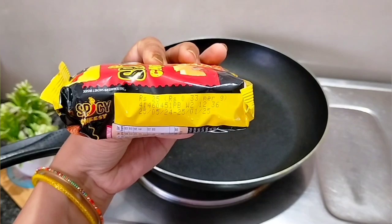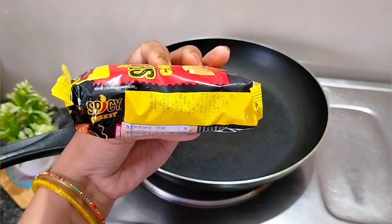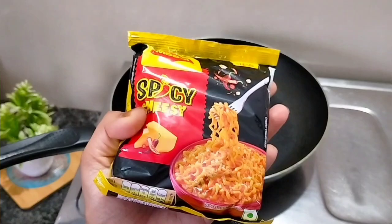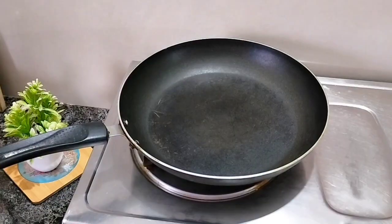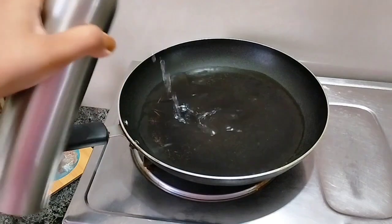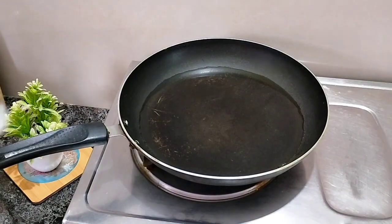This is Maggi's spicy cheese flavor — I got it in V-Mart at 25 rupees. Look at this, it looks red. I picked it up for the first time.